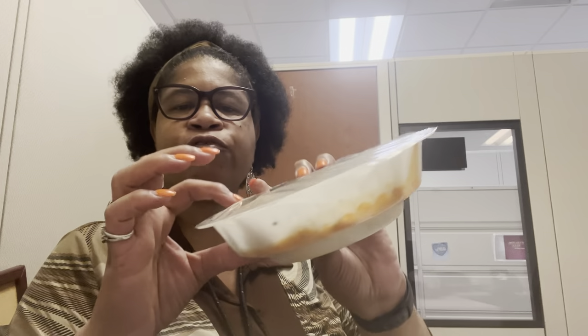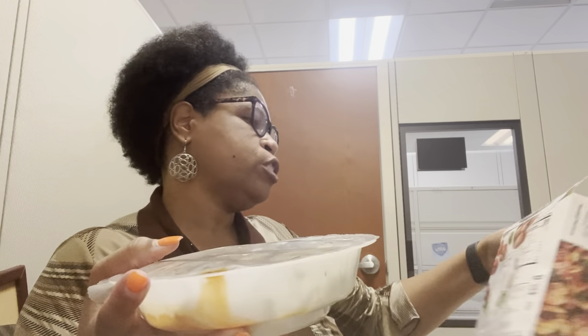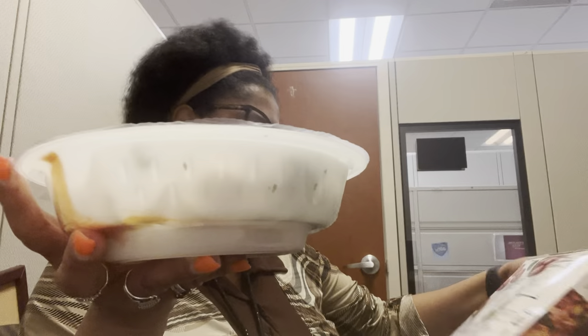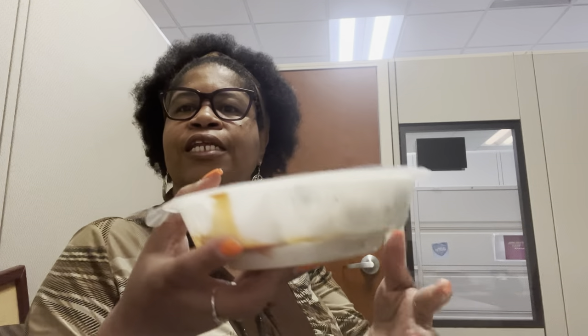We're gonna pop it open. The cooking instructions say five to five and a half minutes in the microwave. It's in a steamer bowl with two layers — the first layer holds the vegetables and the meatballs, and the bottom layer holds the sauce. You don't need to vent it, so you let the shield stay on. It's a steamer, so the vegetables steam on top and the sauce is on the bottom.